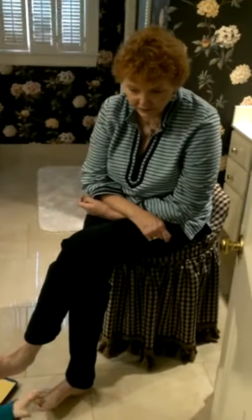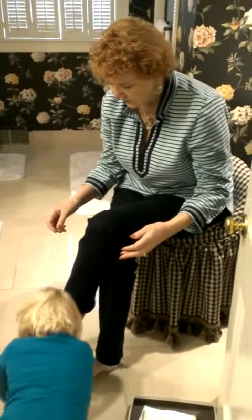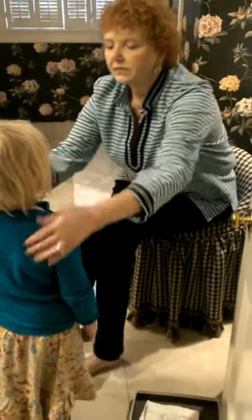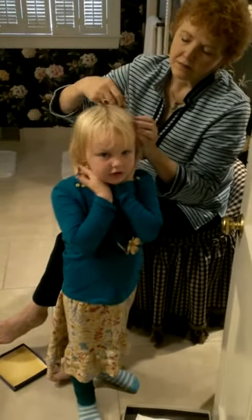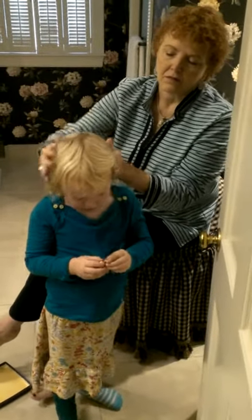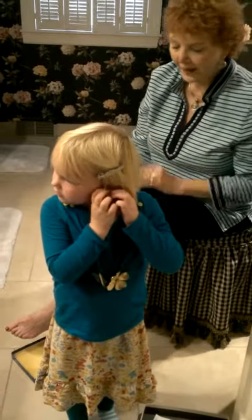Do you need some help? Yep. I'll do it. Let's put it — but it's not near the earring. See? No, I'm going to put the earrings. Okay.